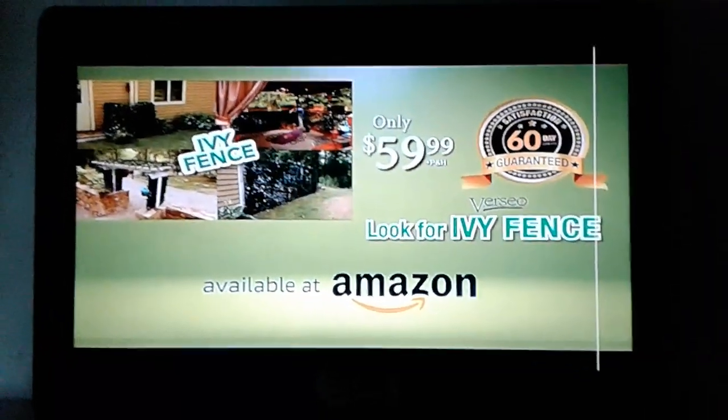Don't waste time doing this when you can do this with the Ivy Fence. Get your Ivy Fence for only $59.99. Look for Ivy Fence on Amazon today.